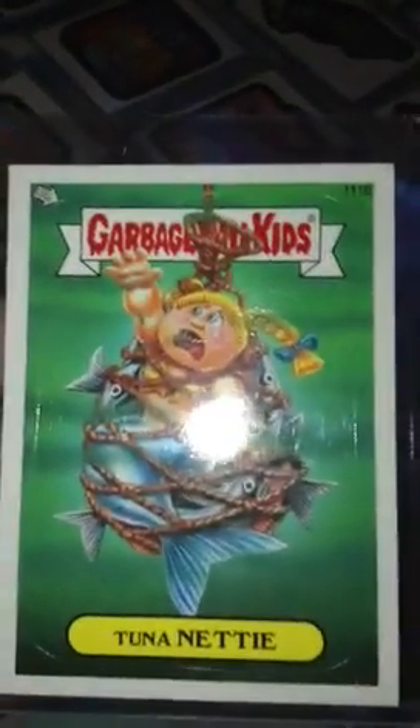Right there. I'll just put two Nanetti in there because I had three of her and two Fishy Phyllises. She's going in there. There they are.